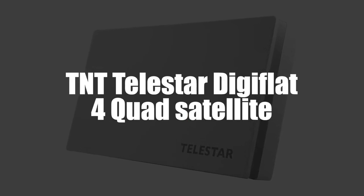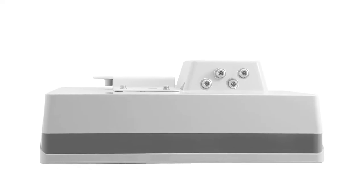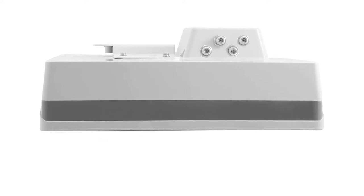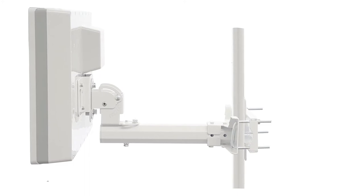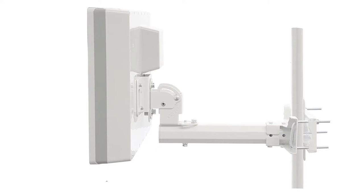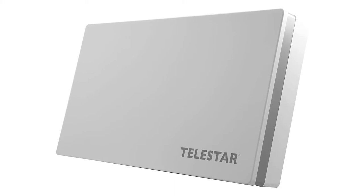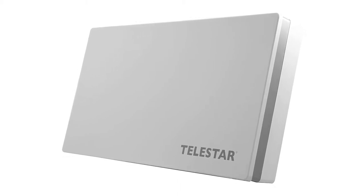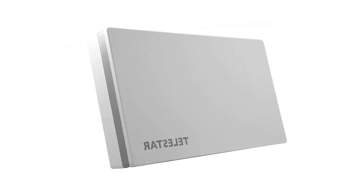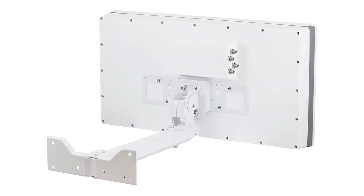In fourth place, we've selected the Telestar DigiFlat 4 Quad Satellite DTT antenna. This has passed all of the tests. Presented in a subtle gray, this antenna is both robust and compact, so up to four participants can benefit from it, offering great quality images. It's also delivered with a good number of accessories, including hanging brackets, so you'll be able to fix it on a pole, a wall, or even a window. Its housing is also made of a stable and robust material which allows raindrops to slide well off of it.